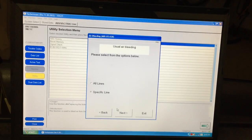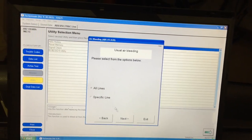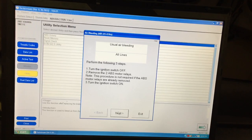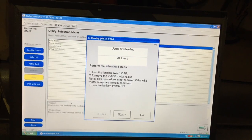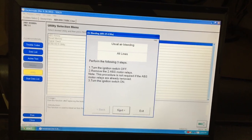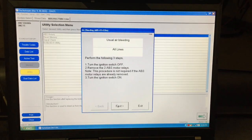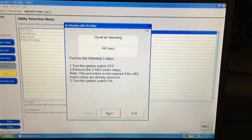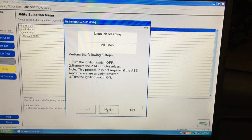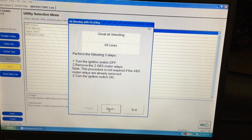You can select one line at a time to bleed, but it's suggested to go with all lines and run through the complete procedure. The next step says to turn off the ignition switch, remove the two ABS motor relays, and then turn the ignition switch back on.